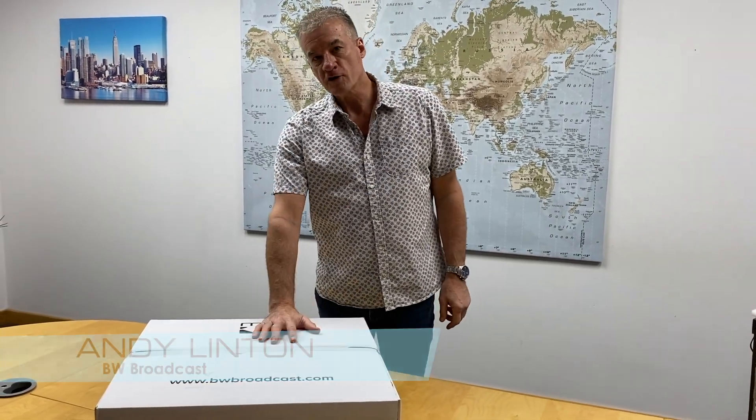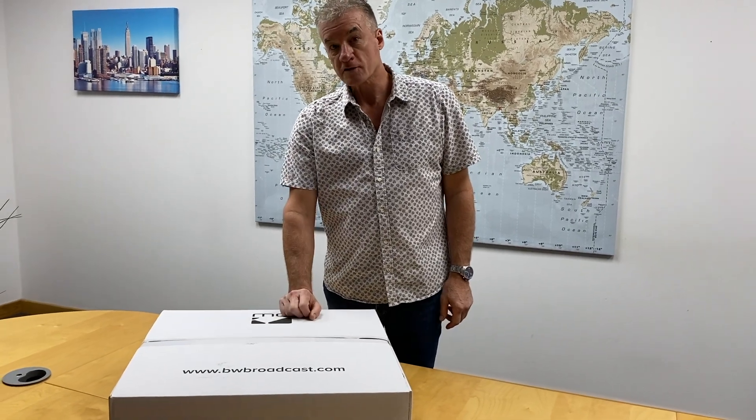Hello, I'm Andy with BW Broadcast. We've got a brand new V3 transmitter here. Let's get it out of the box and install it.